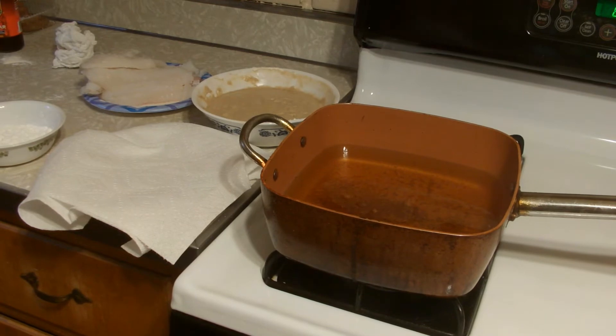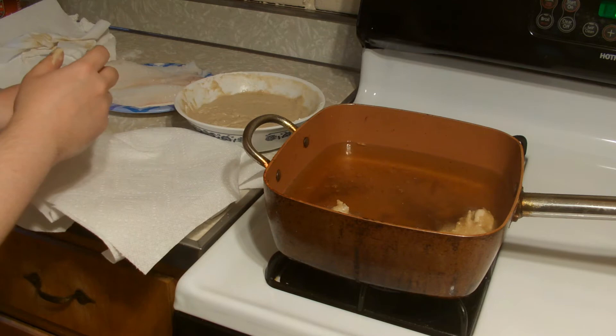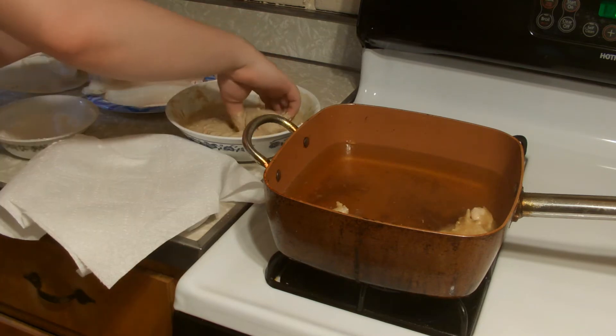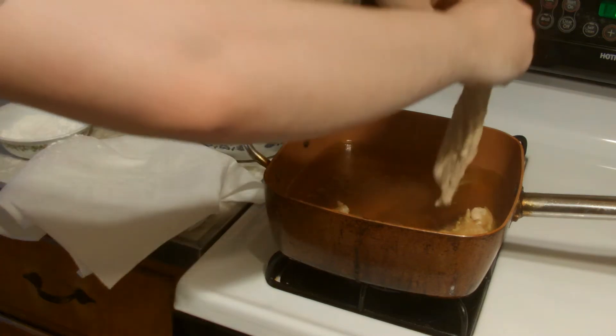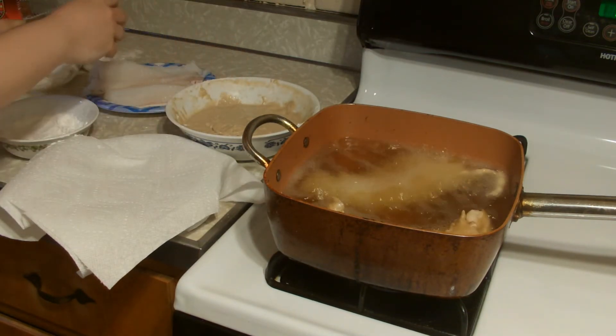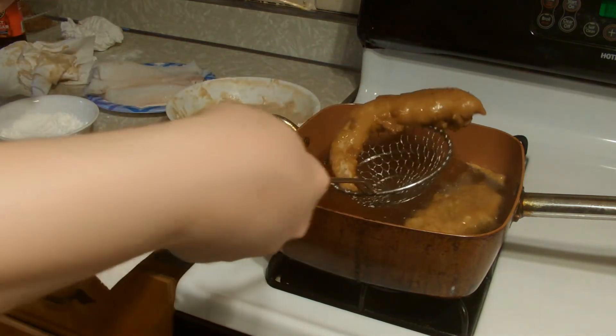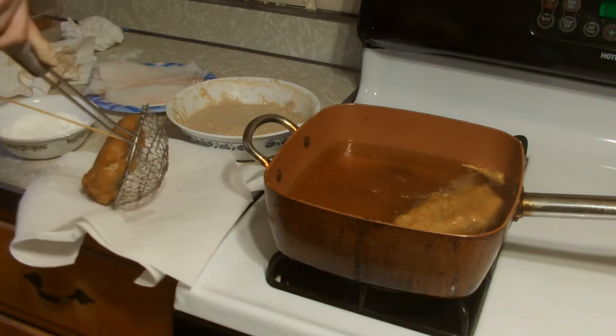Heat the oil to around 350 degrees in a frying pan with tall sides, and line a plate with paper towels and set aside. Dip the strips of fish into the cornstarch then into the batter. Working with only a couple pieces at a time, lower the battered fish into the hot oil. Cook on both sides about 2 minutes in total until crispy and golden brown, then remove the strips and lay them on the paper towel lined plate to drain. Repeat until all the strips are fried.